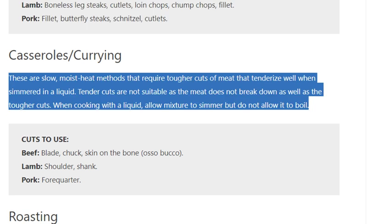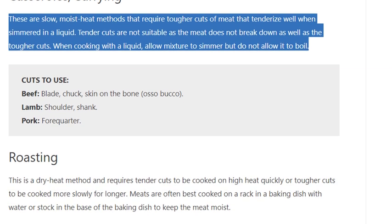Casseroles and currying are slow moist heat methods that require tougher cuts of meat that tenderize well when simmered in a liquid. Tender cuts are not suitable as the meat does not break down as well as the tougher cuts. When cooking with a liquid, allow the mixture to simmer but do not allow it to boil.